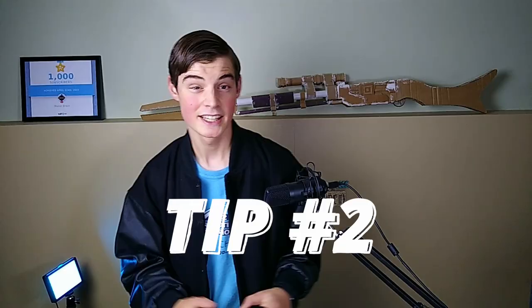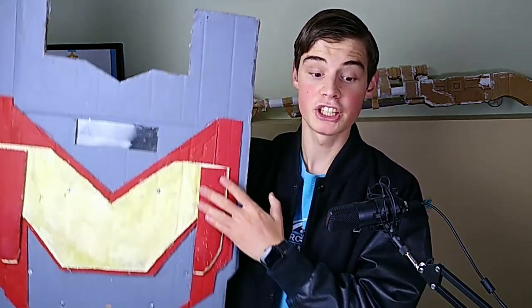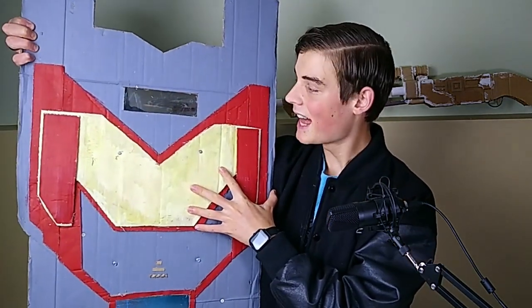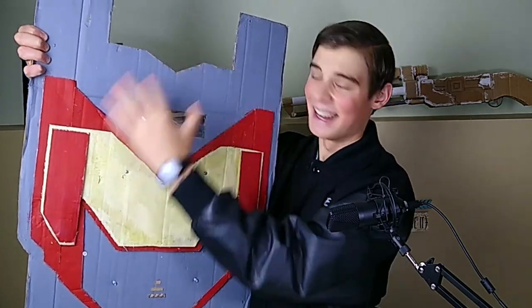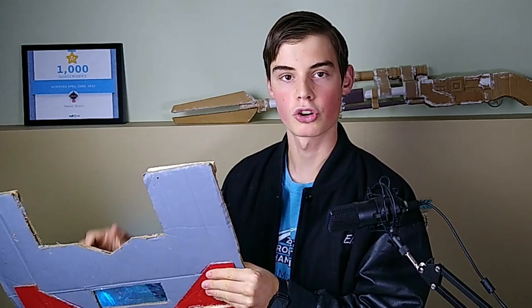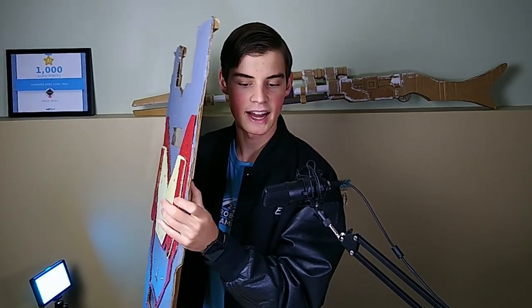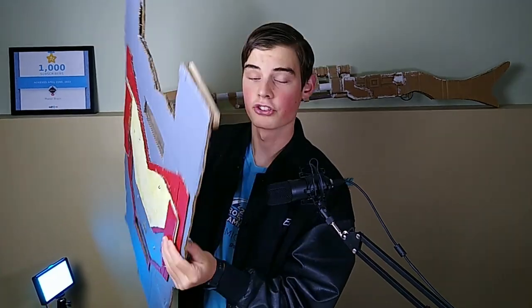Tip number two goes along with this: layer your cardboard to make a strong shield. You're going to need to get a couple of really big boxes, trace out the shape of your shield, and then cut it again and again until you have at least three layers of cardboard. It's going to be even stronger if one of those is a double-layer cardboard piece. You can see on this shield we have several layers — they're all kind of mashed now from use, but it's held up really well.